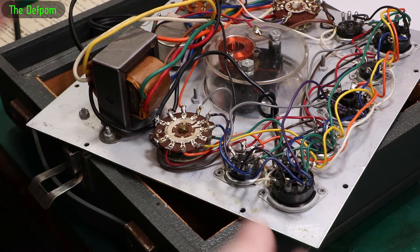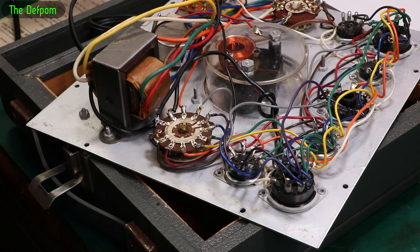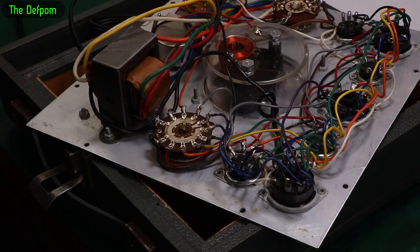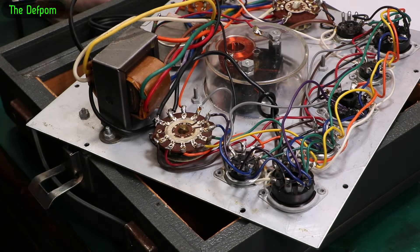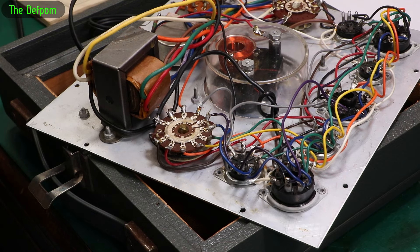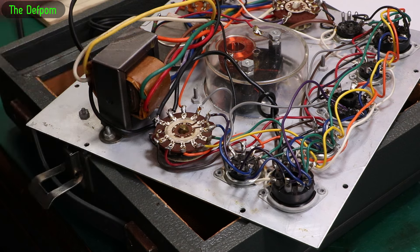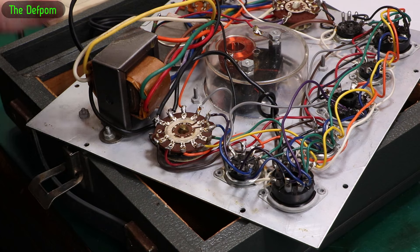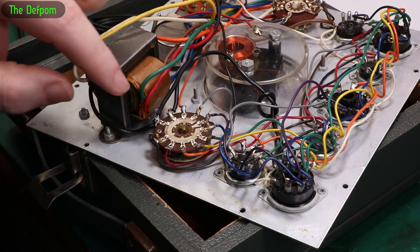Yeah, that's a problem, I need to rethink this. Seeing as the switches I've got won't work, I've had a look at the diagrams and it does kind of need to work the way it's set up. I could maybe adapt it and rewire it somehow, but it's too complicated - I'd need a multi-level switch to do that. It's doable but would have been a pain.